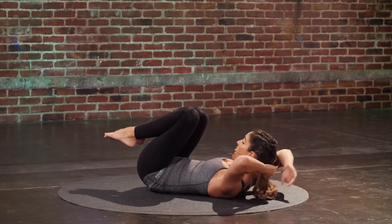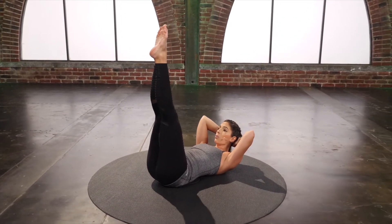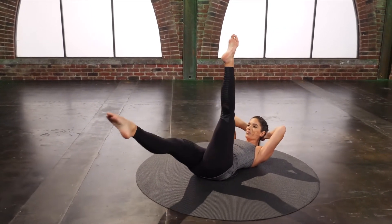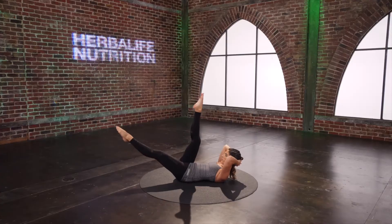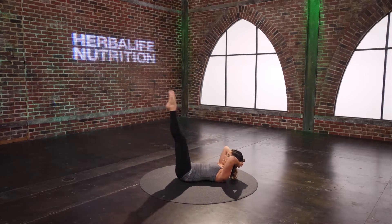Scissors. Hands are going to go behind the head. Curl it up and lengthen the legs up. Reach one leg towards you as the other leg lowers, and do a little kick, kick, switch. Those abs have to hold on to that leg reaching long.